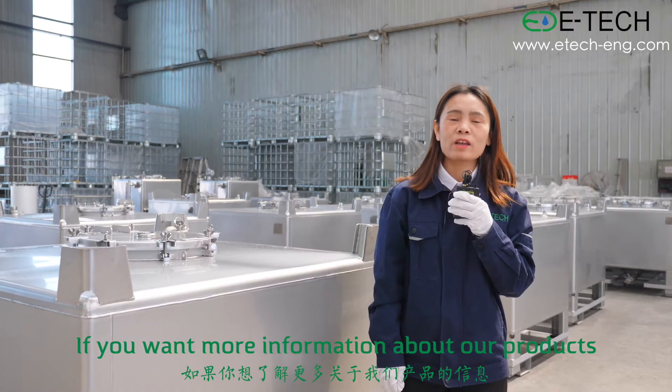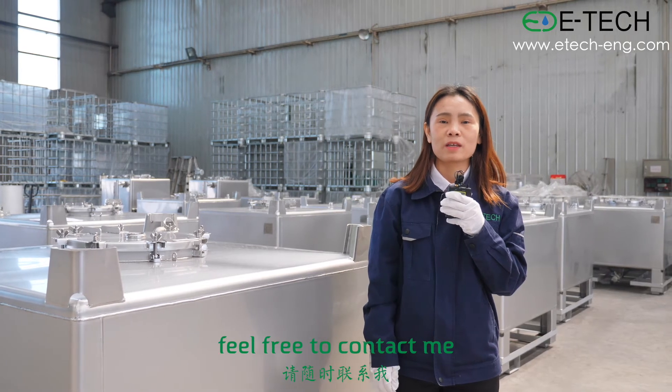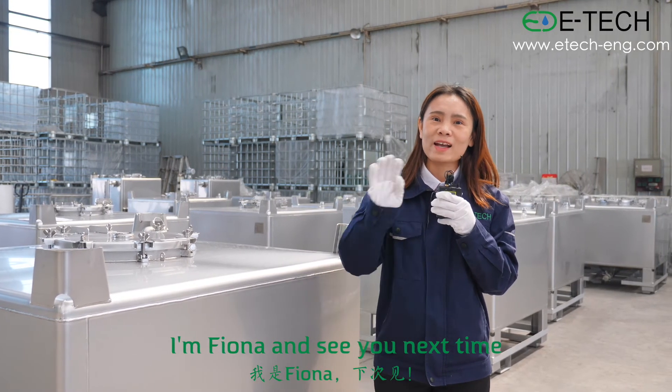If you want more information about our products, feel free to contact me. I'm Fiona. See you next time.